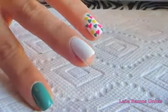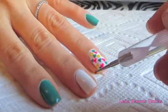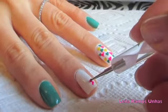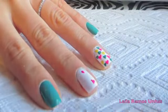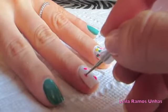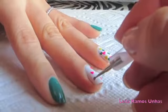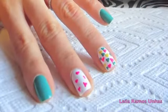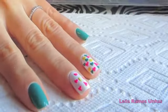Here I'm going to do the middle finger. I've already applied base coat and two coats of the white nail polish, and I'm going to start drawing the hearts simply using the dotting tool and the pink nail polish. I'm going to do the same process using the two other colors — the yellow and the turquoise color.